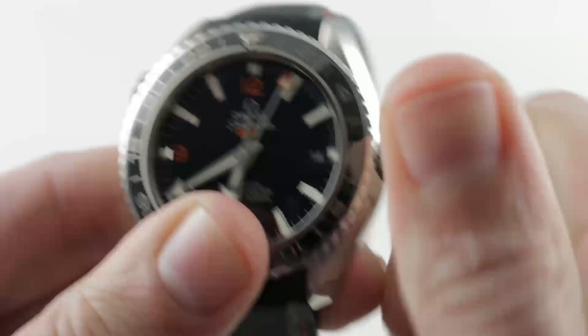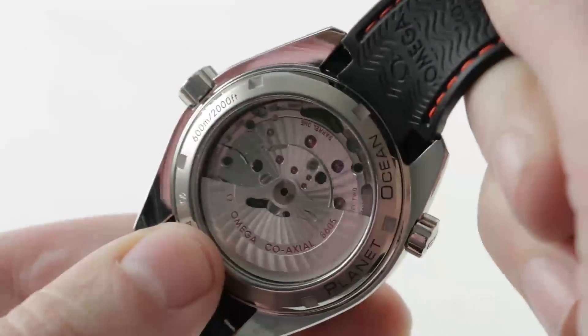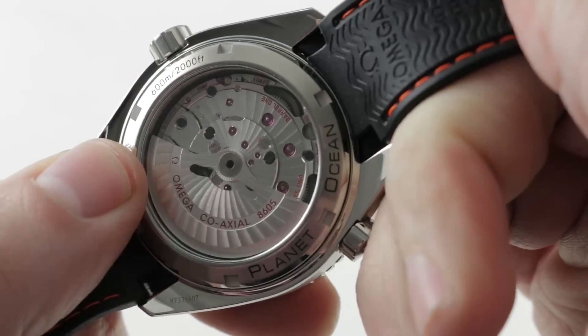Screw down the crown. The watch does feature the helium escape valve and 600-meter diving depth, even though because of the bezel it is not a true dive watch by ISO spec. Nevertheless, it dives just as deep as a standard Planet Ocean.